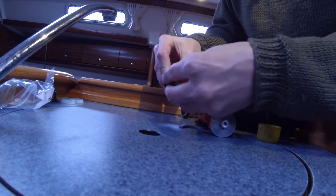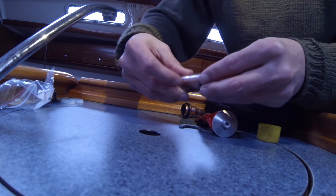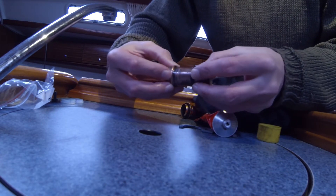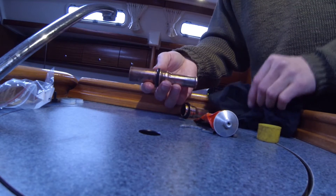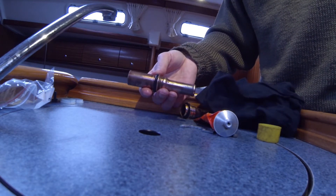So it is a bit important to change them once in a while, or every ten years or so. Just mount the rubber ring here, and then the tubes here, ready to mount.